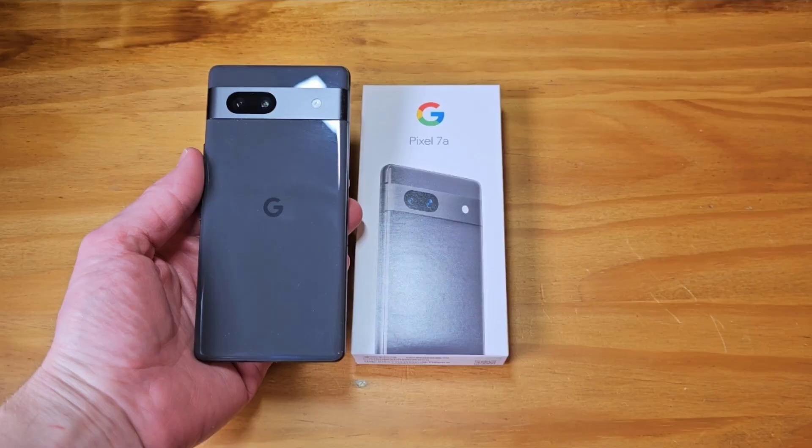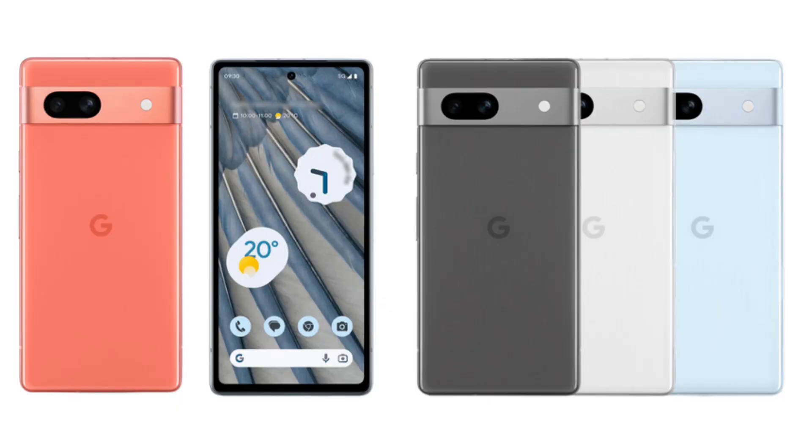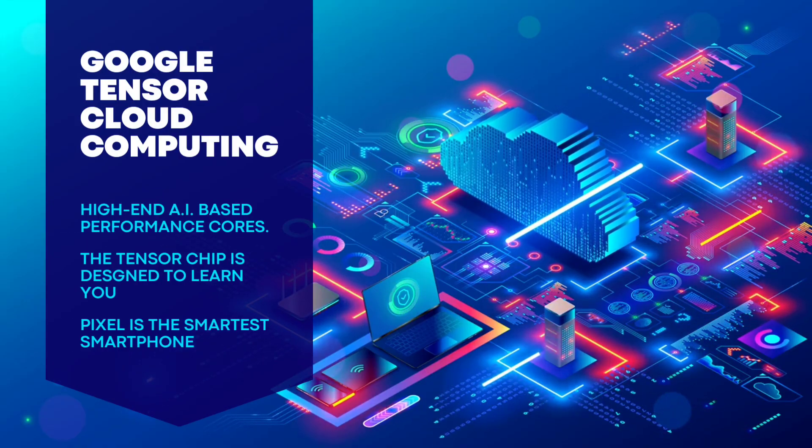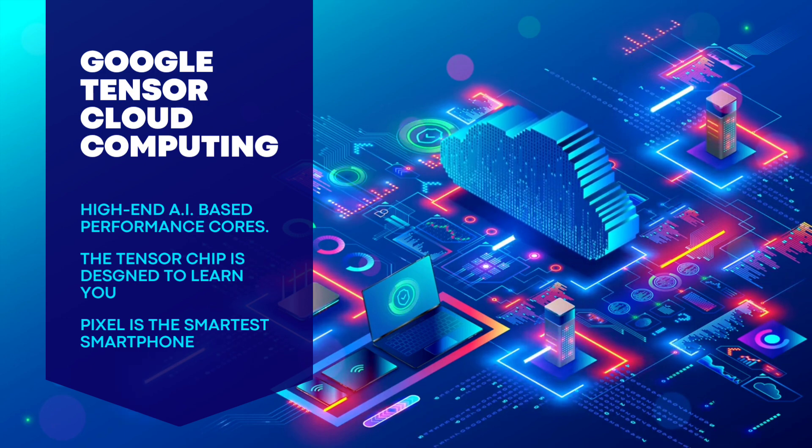The Tensor G3 in the Google Pixel 8 series will finally bring an upgrade to the video block. It will be the first chipset with AV1 encoding, making the phone reduce video bitrate without compromising recording quality — enabling high-quality 4K videos with a smaller file size.